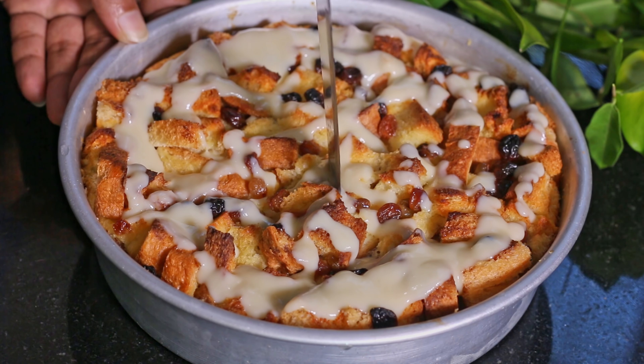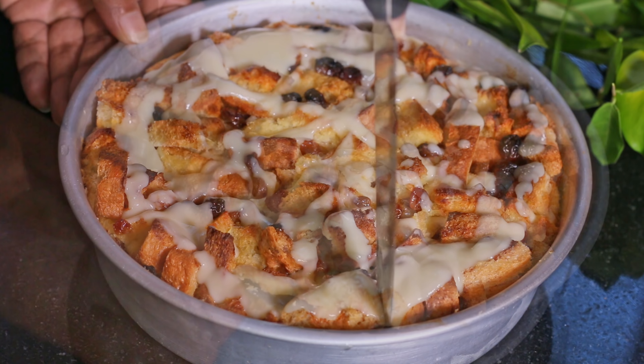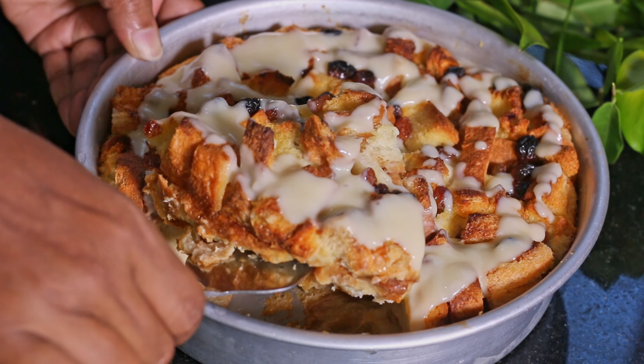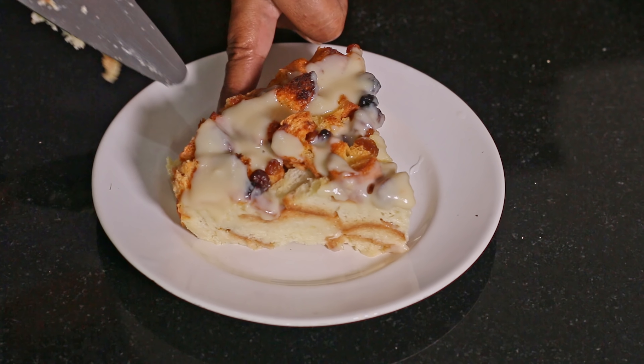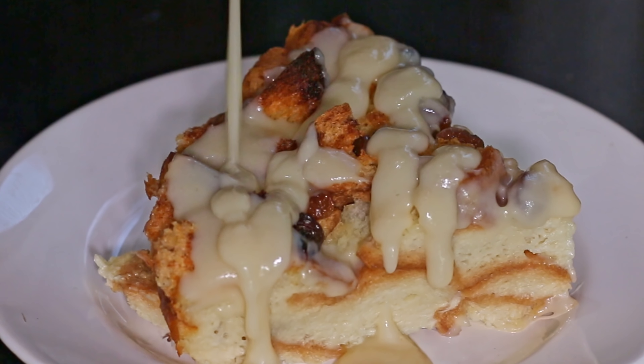Hope you will soon try this delicious dessert. If you like this recipe, give it a thumbs up and share with your friends. Don't forget to subscribe to my channel and hit the bell icon — see you soon with another delicious recipe!